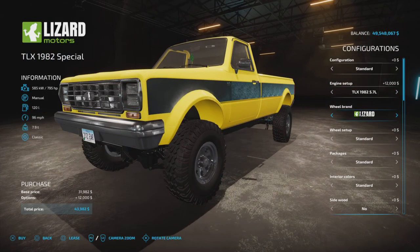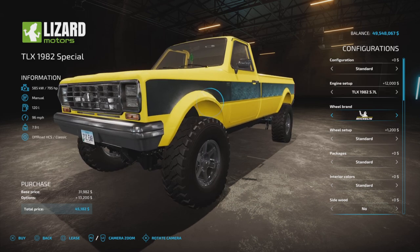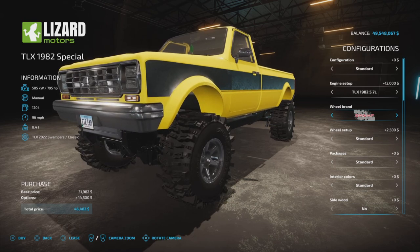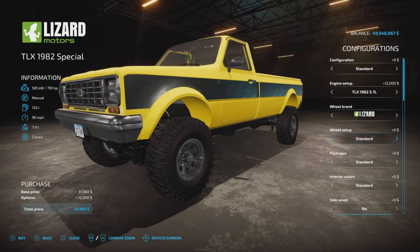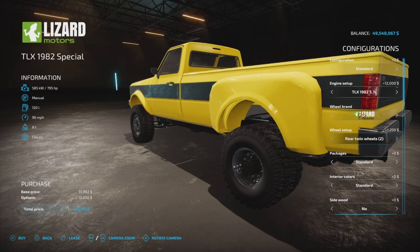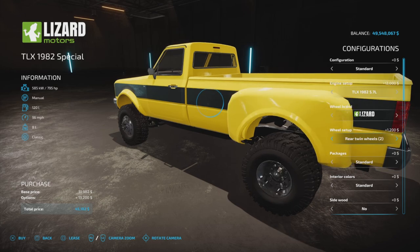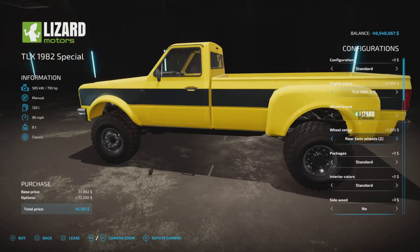Wheel brands available are Lizard, BKT, Nokian, Continental, Michelin, and Off-Road. Within Lizard we have quite a number of choices — rim choices and tires as well. Duels are available, and when you select duels it automatically puts side skirts on the rear, which is neat. Going through the other Lizard brand, BKT has duels with different tread sizes. Nokian has duels with a distinctive tread pattern.